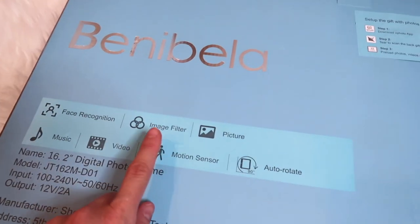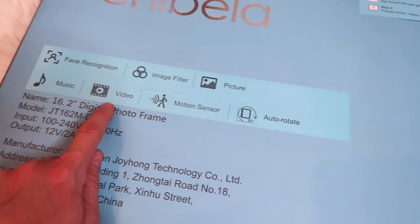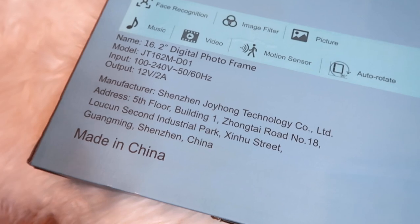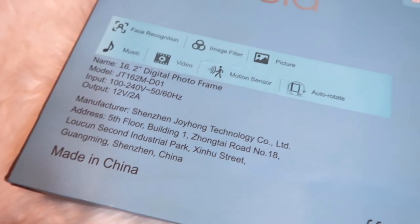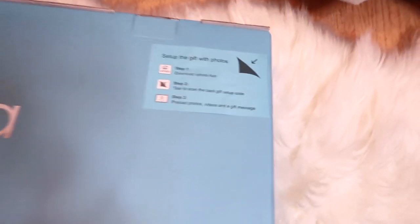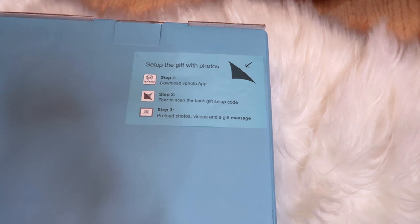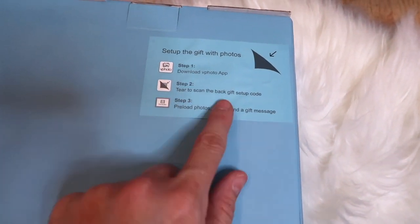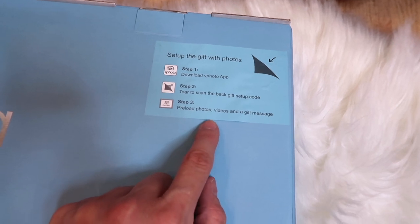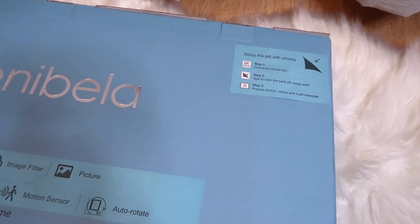This is the back of it. It has face recognition, image filter, picture auto-rotate 90 degrees, motion sensor, video, and music. It's 16.2 inches — it's a digital photo frame. It says: set up the gift with photos — you download the vPhoto app, then scan the back of the gift setup code, and then preload photos, videos, and a gift message.